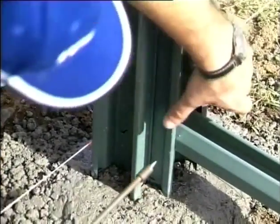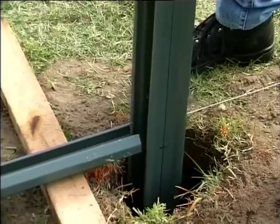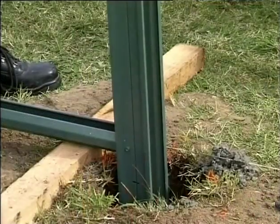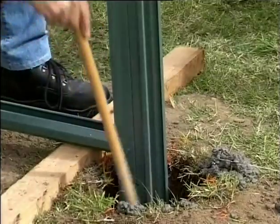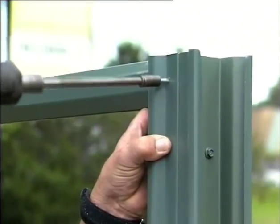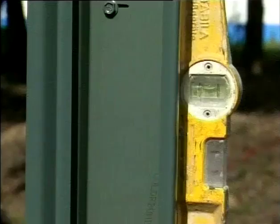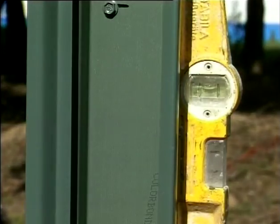Use two screws to install the bottom rails to your first post in line with the previous mark. Place your second screwed-together post in the next hole and screw fix the rail to it in line with your mark. As a tip, you may find it easy to use a 50mm block under the rail to hold the fence at the desired height until the concrete cures. Loosely fix your top rail with two screws so it is flush or just below the top of the post. This will help to keep your fence aligned. Then fill your hole with concrete ensuring the post is plumb in both directions. Repeat this process for the remaining posts and rails.